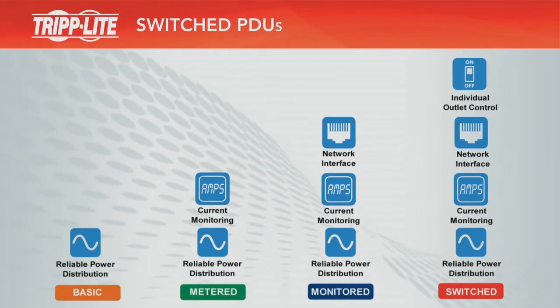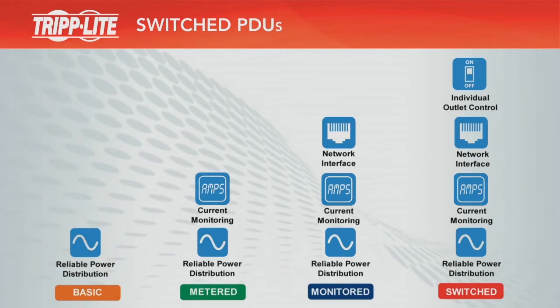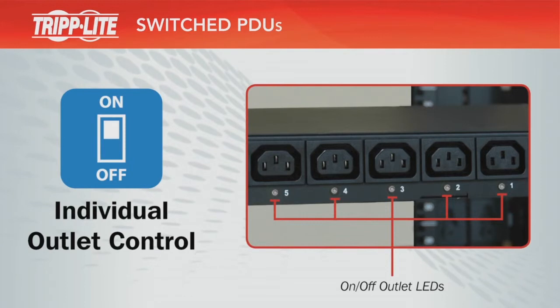Switched PDUs combine all features of basic, metered, and monitored PDUs with the addition of individual outlet control. They are Triplite's most advanced PDUs.